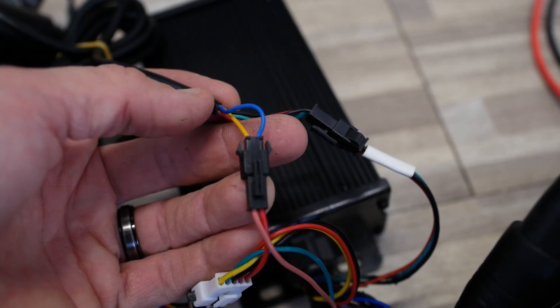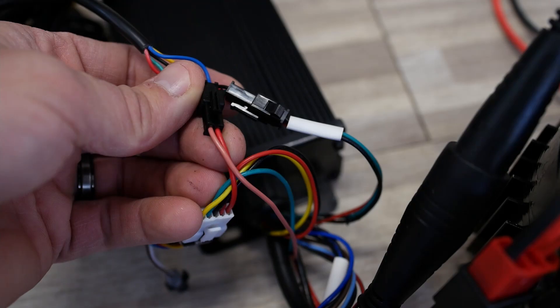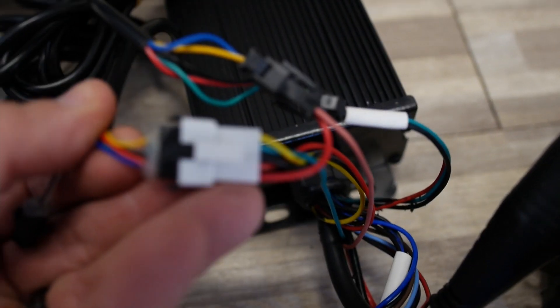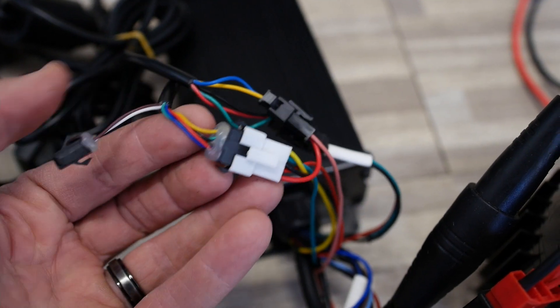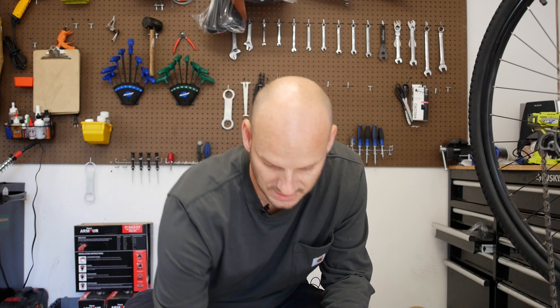Then there's another blue and yellow one that goes into this red and pink wire. And if you have a display, the display just comes into that right there. This is also unused. So you can see it's not very difficult to connect this thing. There are a lot of unused wires — a lot of these connectors are for your pedal assist sensor, your gearshift sensor, and brake cutoffs. Those are extras.